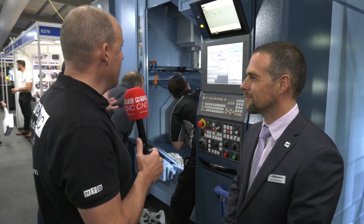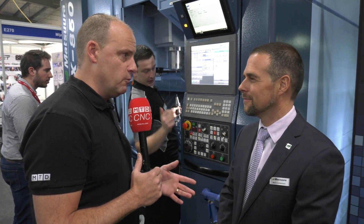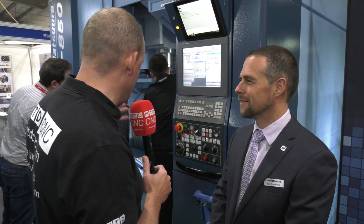Mark, something exciting here at Southern Manufacturing on the Matsura stand. We're in front of the MX850, a popular machine within your range. What are you actually showing?